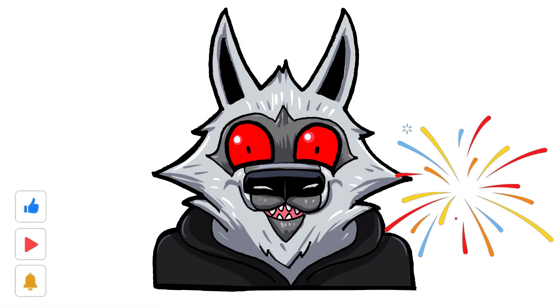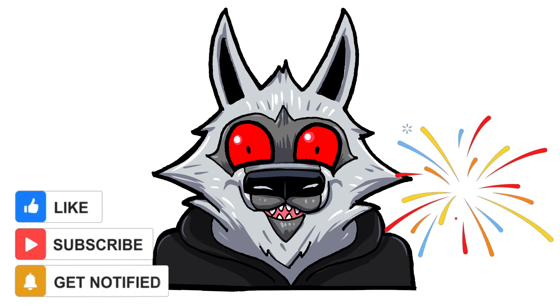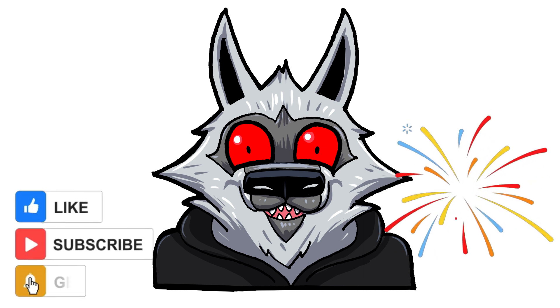That's it! I hope you liked this tutorial. Don't forget to like, share, and subscribe for more cool drawing videos on my channel, Kids Art and Doodle. See you next time — bye bye!